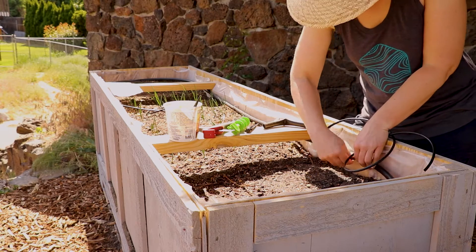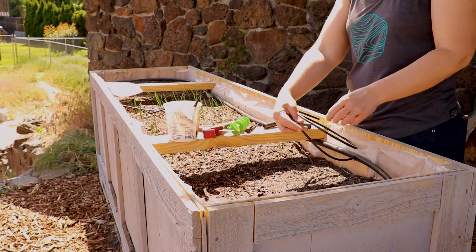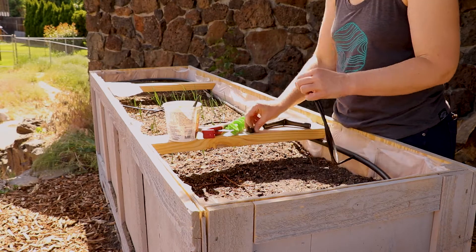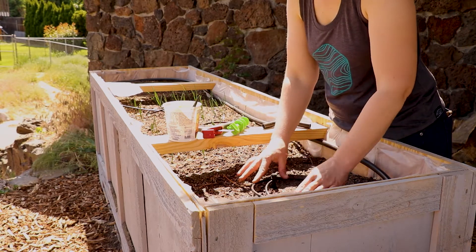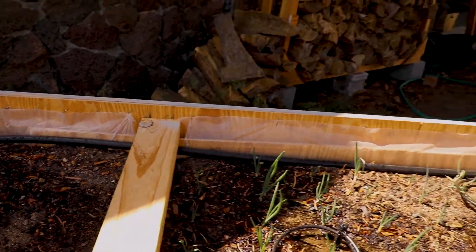It goes really fast honestly once you get everything together. Thanks for watching and happy gardening!